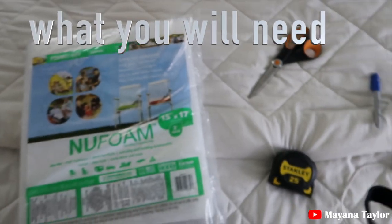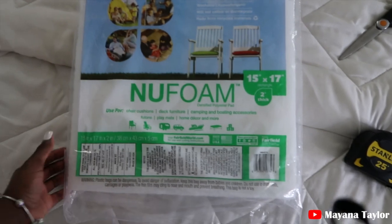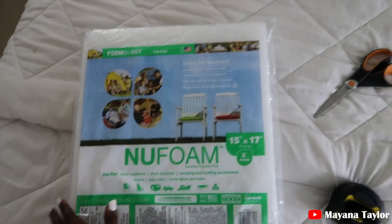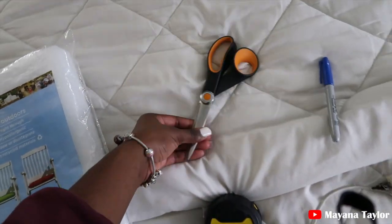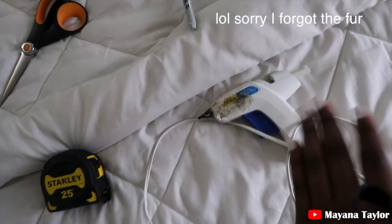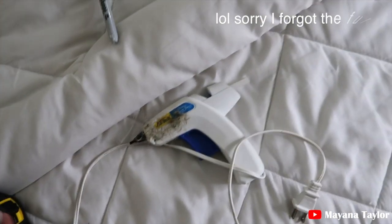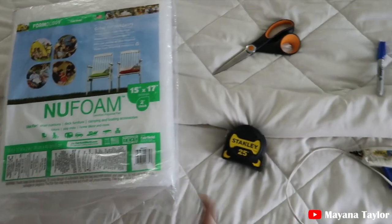So for this video you need a foam cushion — I got this from Joann's — and then you will need a measuring tape, some scissors, a Sharpie, and a glue gun. Don't judge my glue gun, it's been through some hard times but it has done some great things. So yes, you need all of this.